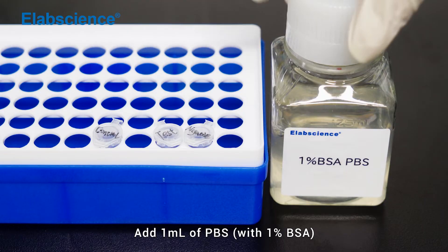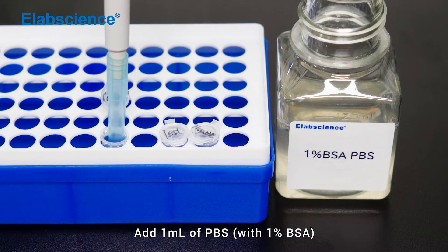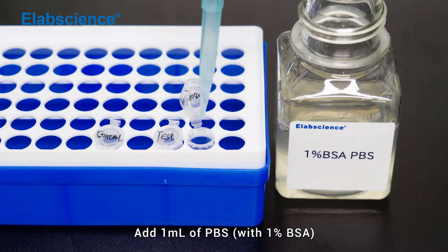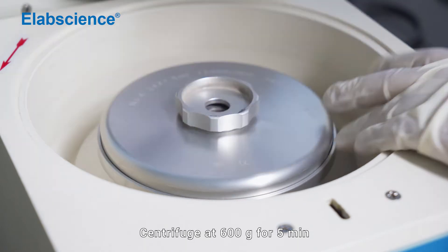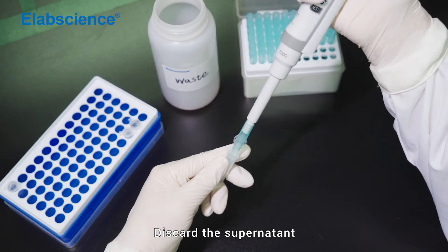Add PBS to wash the cells. Centrifuge at 600×g for 5 minutes. Discard the supernatant.